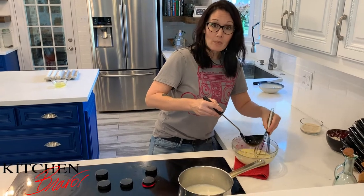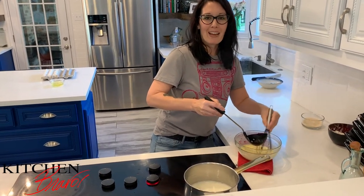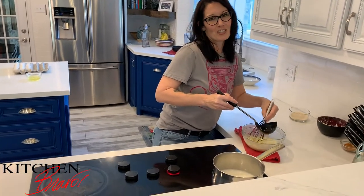You're going to do this three times, and then you're going to go ahead and put the egg mixture right back into the cream and keep stirring it until you get the desired consistency that you're looking for.